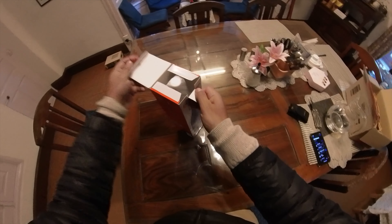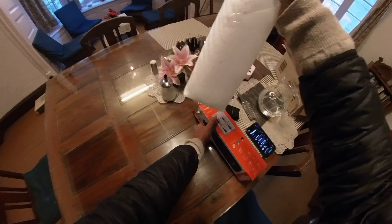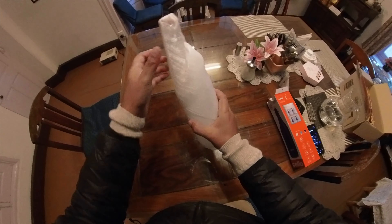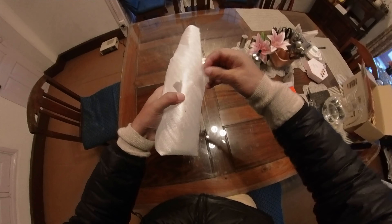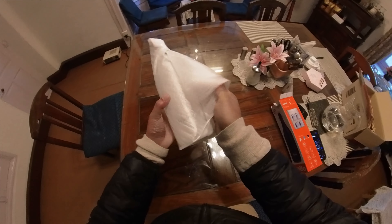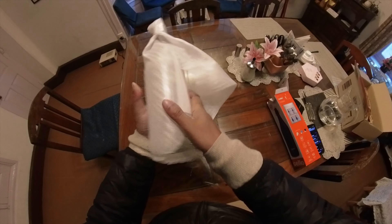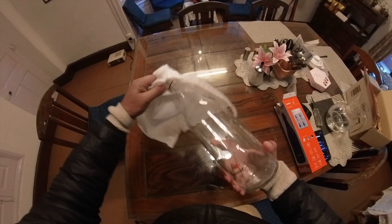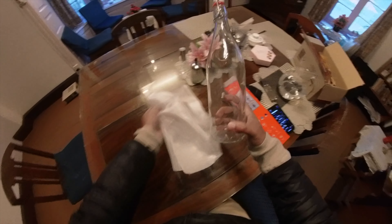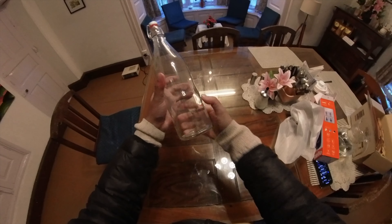Let's open it and see how this bottle is. So nicely packed. Before this I had 4 bottles — there were 3 bottles in it but one was broken, so this is a replacement for that.